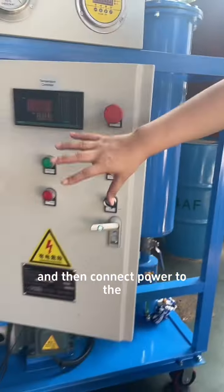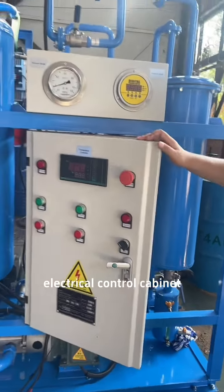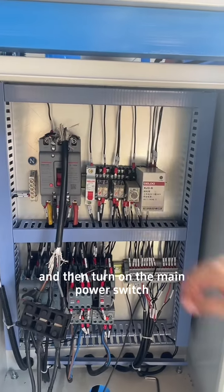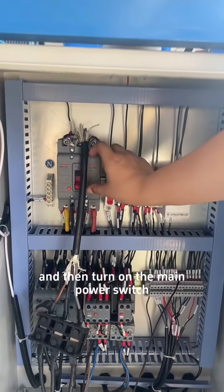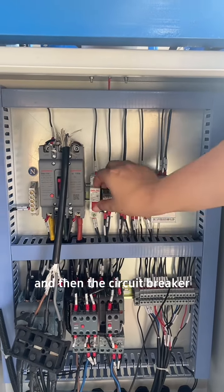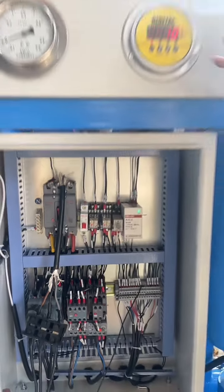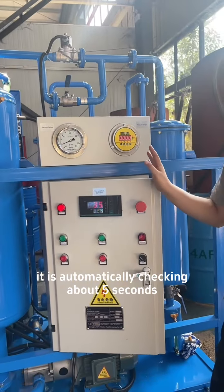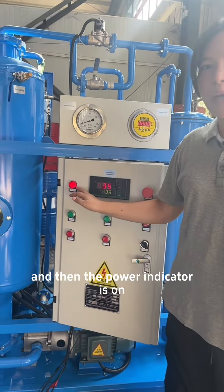Connect the power to the electrical control cabinet. Then turn on the main power switch, and then the circuit breaker. It is automatically checking for about 5 seconds, and then the power indicator is on.